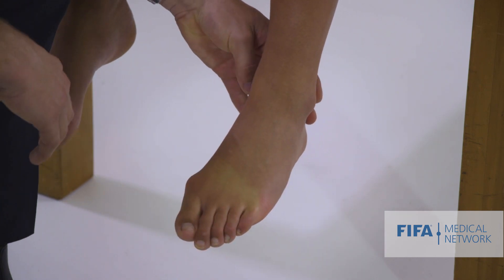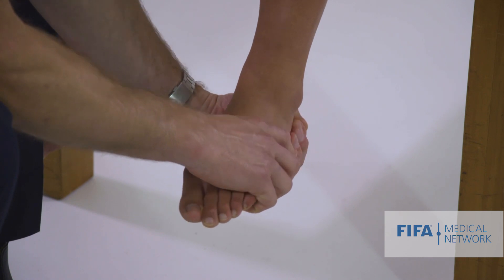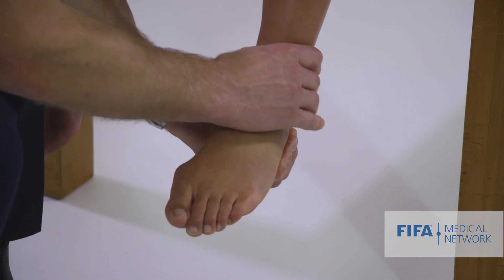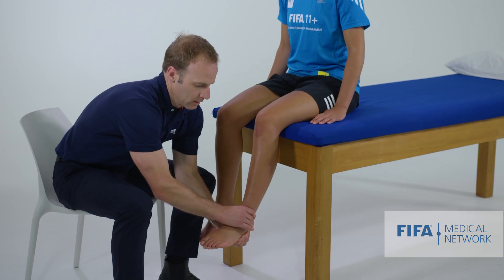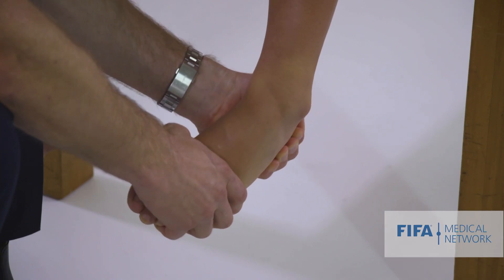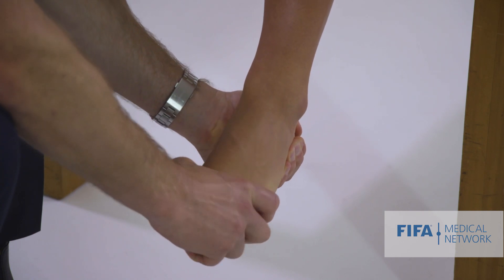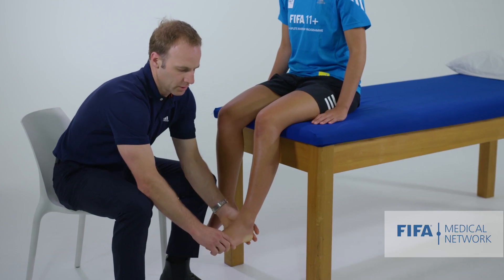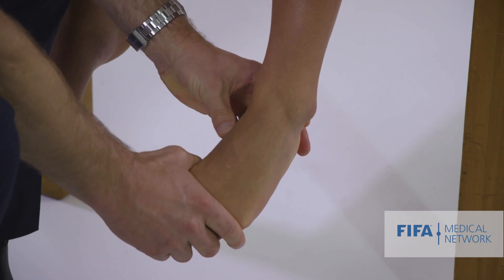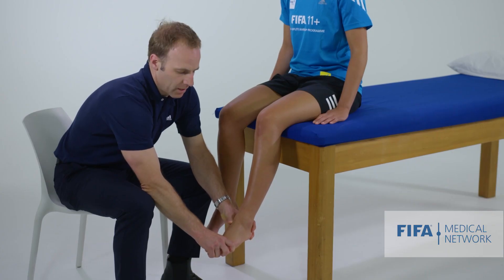Having felt, I'm now going to move the foot. To move the subtalar joint, we lock it into neutral and then move the calcaneus side to side - jogging the subtalar joint. I then like to do a combined movement of subtalar and forefoot movement, looking for any pain or restriction, and then forefoot movement alone. If you think someone has injured their midfoot, we can take that into a more forcible position, adding some overpressure to see whether those movements are painful.